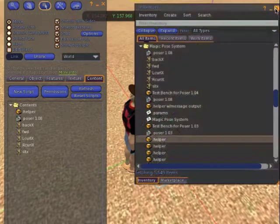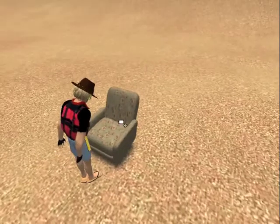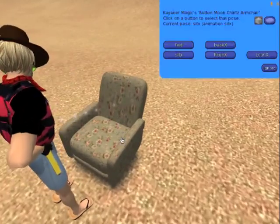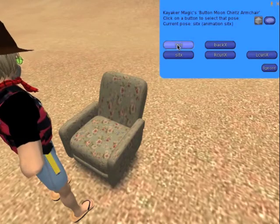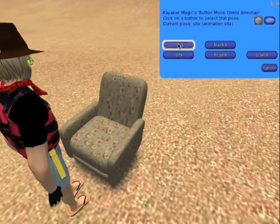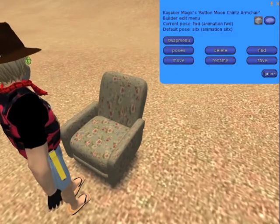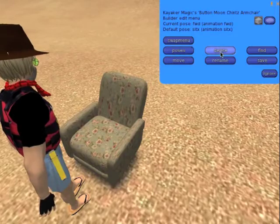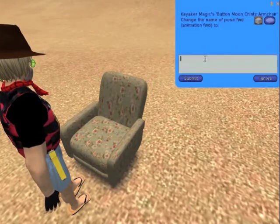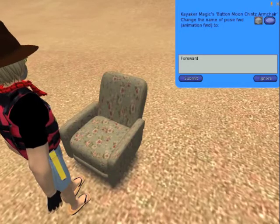Let's get rid of all these menus and we can start work. Because we put the animations in first, the system was able to build us a menu that has the names of all of the poses. So you might not have to rename them, but some of these names don't make much sense. I'm going to click on FWD, which stands for Forward, and I'm going to rename it to Just Forward so that it makes more sense in English.